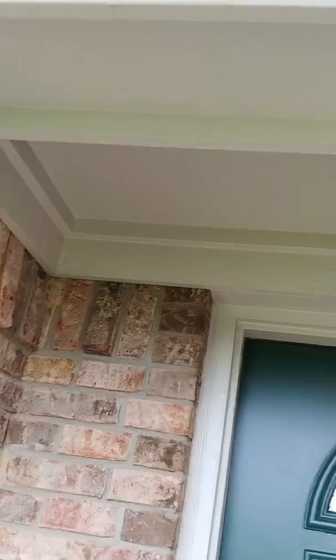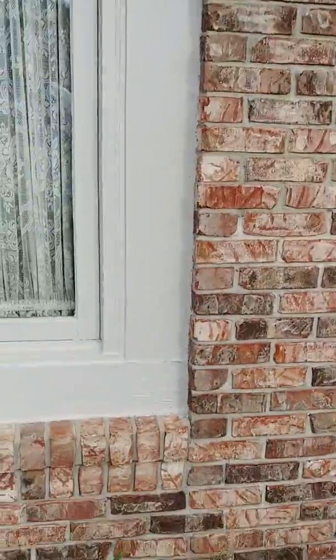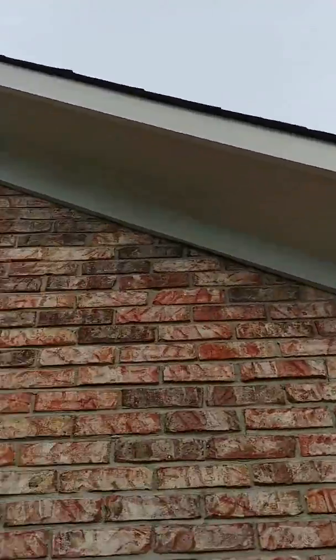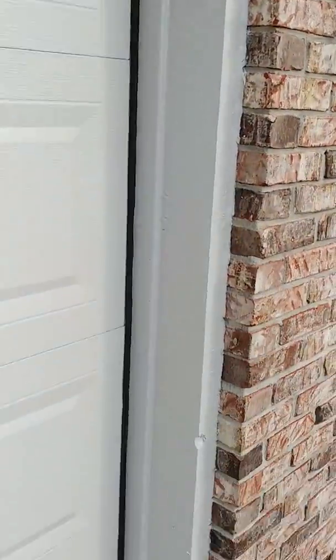Everything under here looks good. Door frame looks good. Garage door and door frame look good.